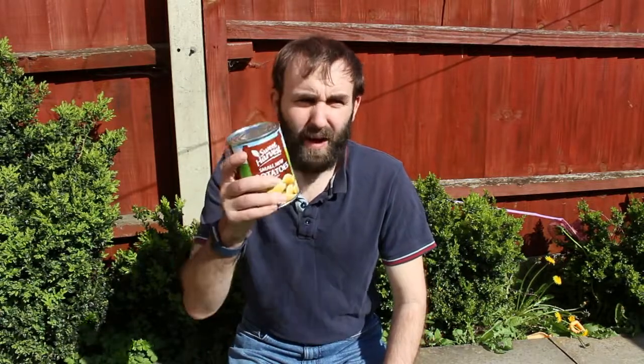Hello and welcome to Tippy Tuesday. Today's tip is how to open a tin with no tin opener.